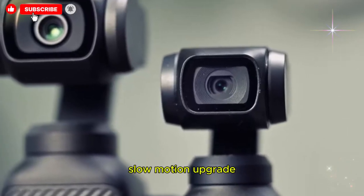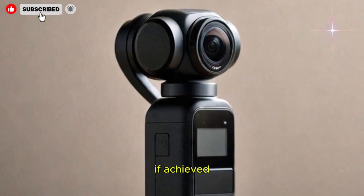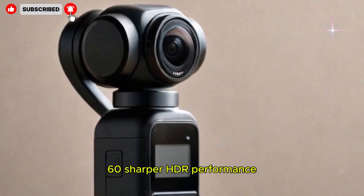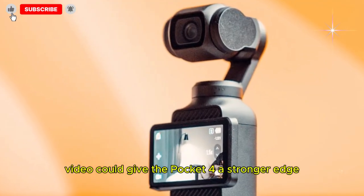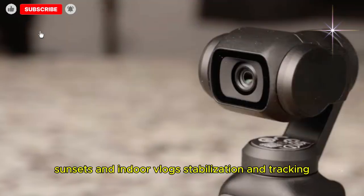Speculation points toward 4K at 240fps slow motion. If achieved, this would put the Pocket 4 in a league of its own compared to both GoPro and Insta360. Better tone mapping and multi-frame HDR video could also give the Pocket 4 a stronger edge for high-contrast travel footage, sunsets, and indoor vlogs.